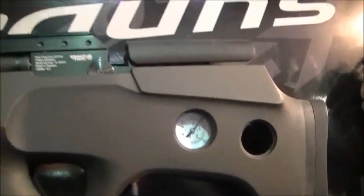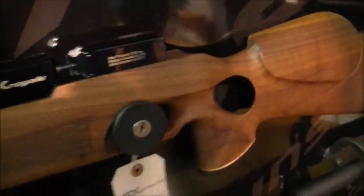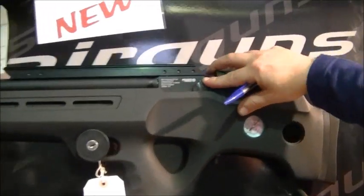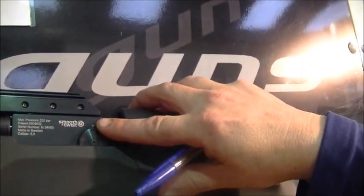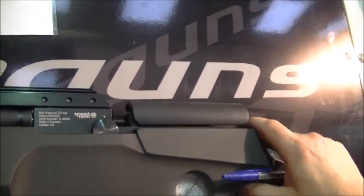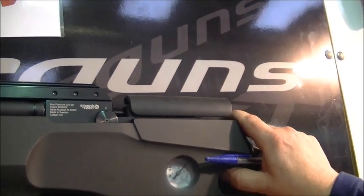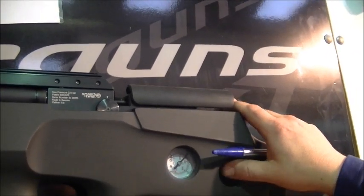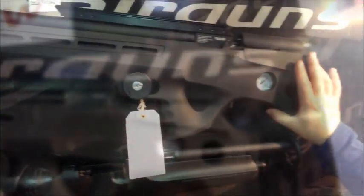The thing I didn't mention when we covered the Royale and others — all these actions, apart from the Boss, come with a new power adjustment on the side. It turns basically — there are three different settings. So for instance on a sub-12 foot-pounds one, you'll be talking 11.5, 10, down to about 6 foot-pounds. It's ideal for when you're going inside getting a few pigeons — you can turn it right down.